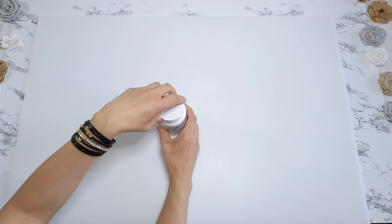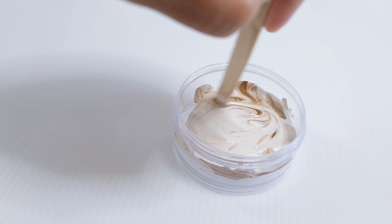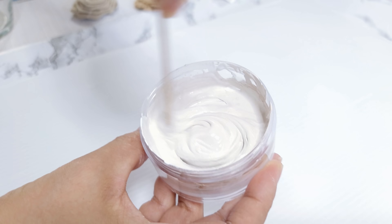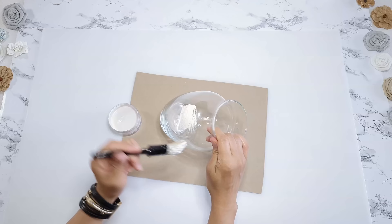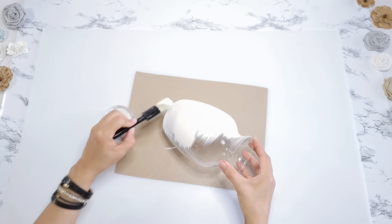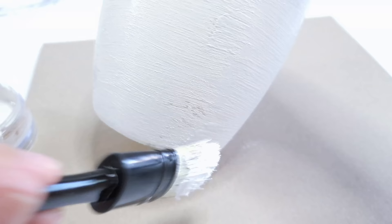I'm going to make a paint mixture using white chalk paint, though any white paint will work, and warm it up with a drop or two of brown paint — this one's called Coffee Bean by Folk Art. I mix that up, then thicken it with some baking soda. The more baking soda you add, the thicker the paint will be, adding more texture to the vase. I take Dollar Tree's 7-inch glass vase that's flared at the top and start painting with long horizontal strokes, using a chalk paintbrush — but you can use any paintbrush.